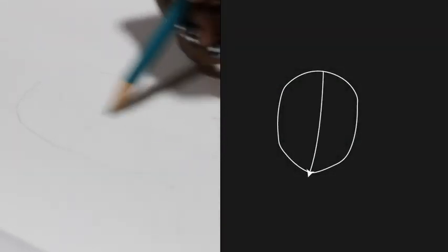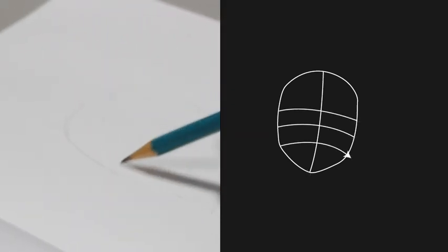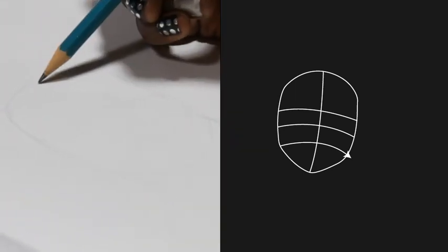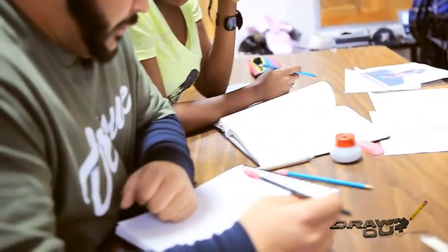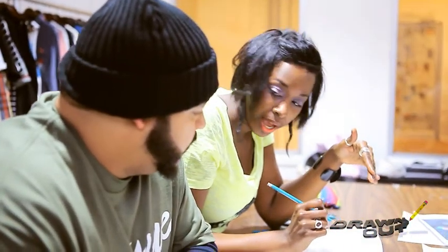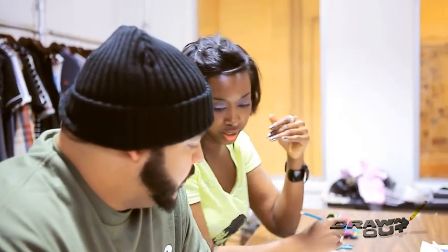Start out by drawing a simple oval for a face. Then draw a line straight down the center. Draw three slightly curved lines at the points that you want the eyes, nose, and mouth to be. These lines are just to keep you on track, so sketch lightly because you're going to be erasing a lot of them. Your face is kind of centered, so that's why you draw this line down the middle. And the reason also is so you know which direction your face is pointing, because a lot of times you end up off from what you're trying to do.